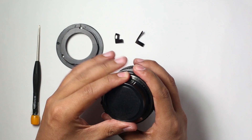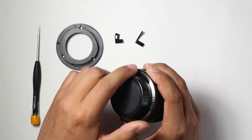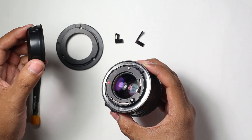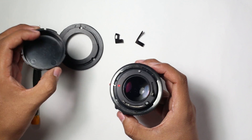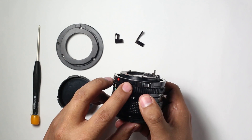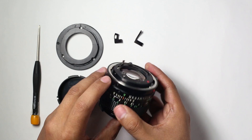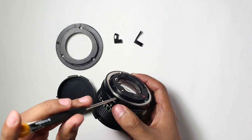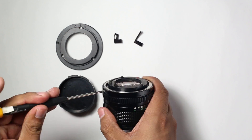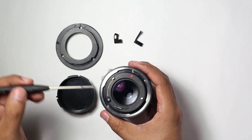Remove the rear cap of the lens. You need to press the silver button and turn the cap anti-clockwise. You can use this cap to store the screws. Identify the three side screws of the mount and remove them. Now you can remove the silver mount ring — use your screwdriver to lift the ring and remove it.